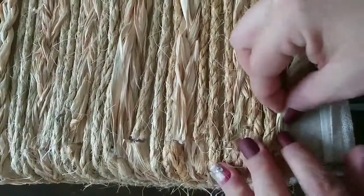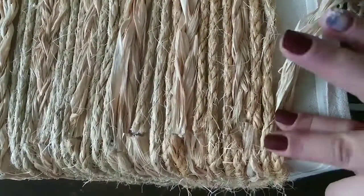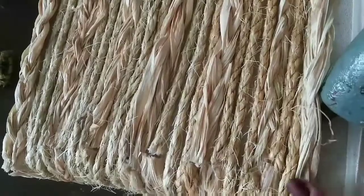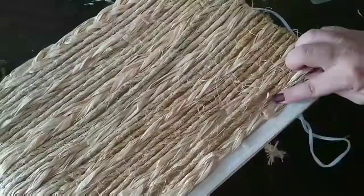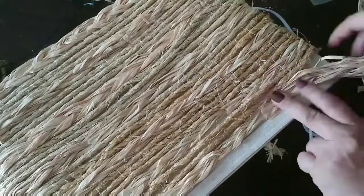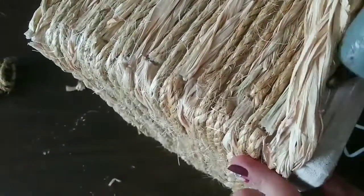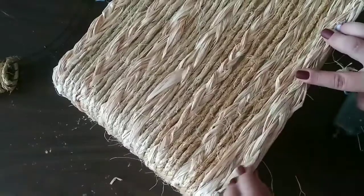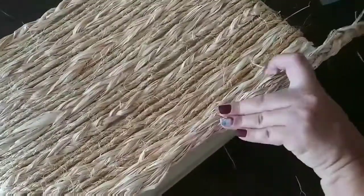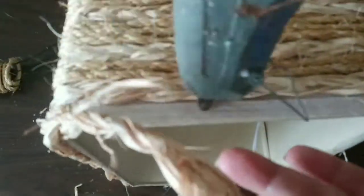Now for the bottom part of my pendant, I'm going to add two or three rows of raffia depending on the side — some sides will have two while one side will have three. But it won't show at the end, don't worry. You see I'm overlapping my raffia so it doesn't show that it has two rows on some sides and three on the other.